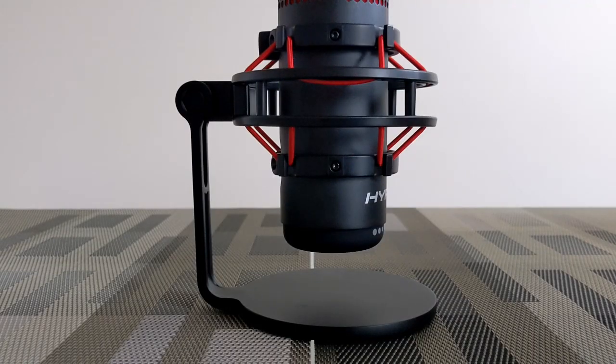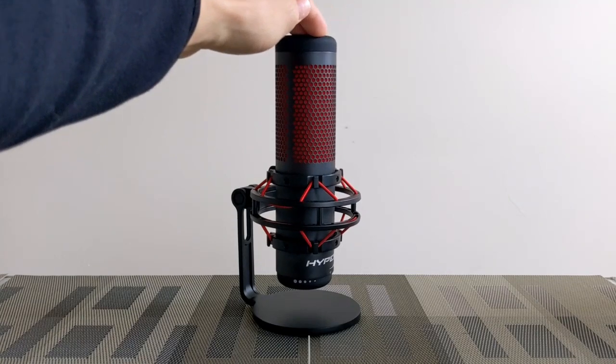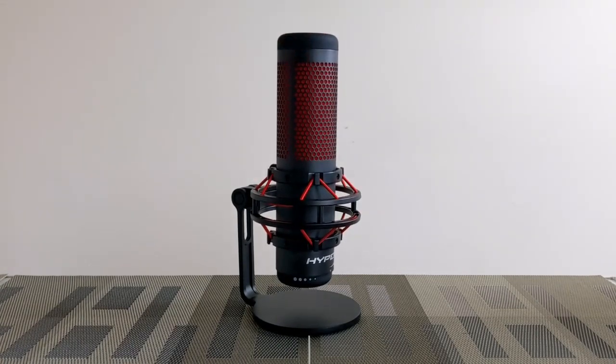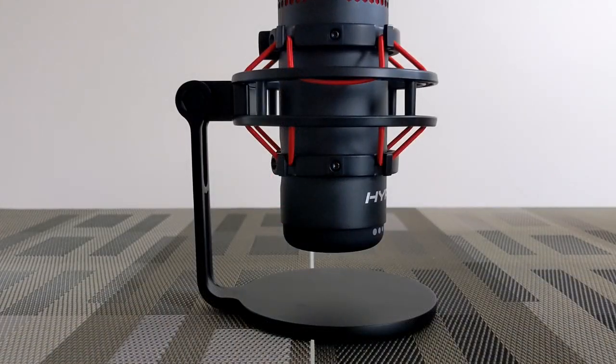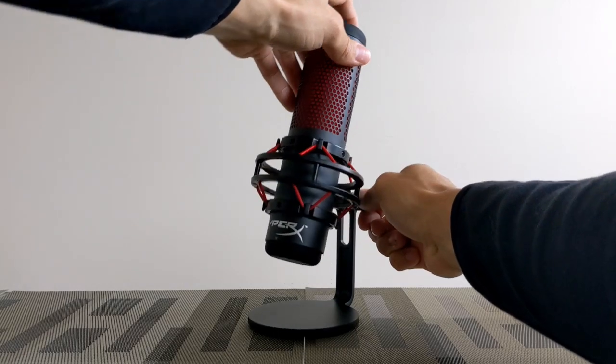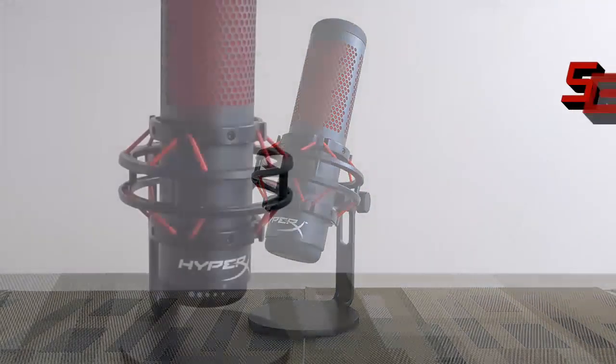Next we have the mount. The mount features a metal frame with some plastic elements — overall it has good weight and feels high quality. The stand features a built-in anti-vibration shock feature, performed by the use of an elastic rope suspension which effectively suspends the mic and allows it to move. The mount is also angle adjustable and secures into place with a knob, a useful feature for getting a desired microphone position.